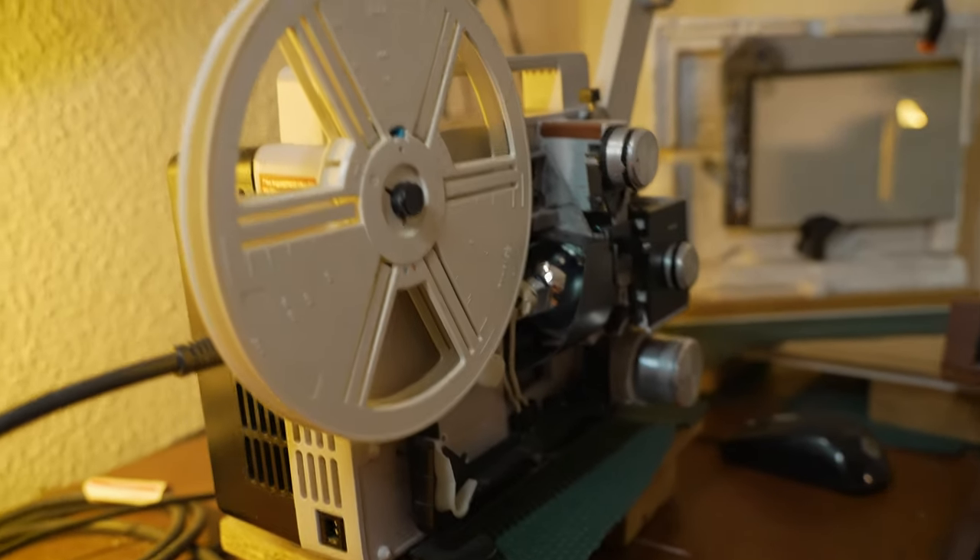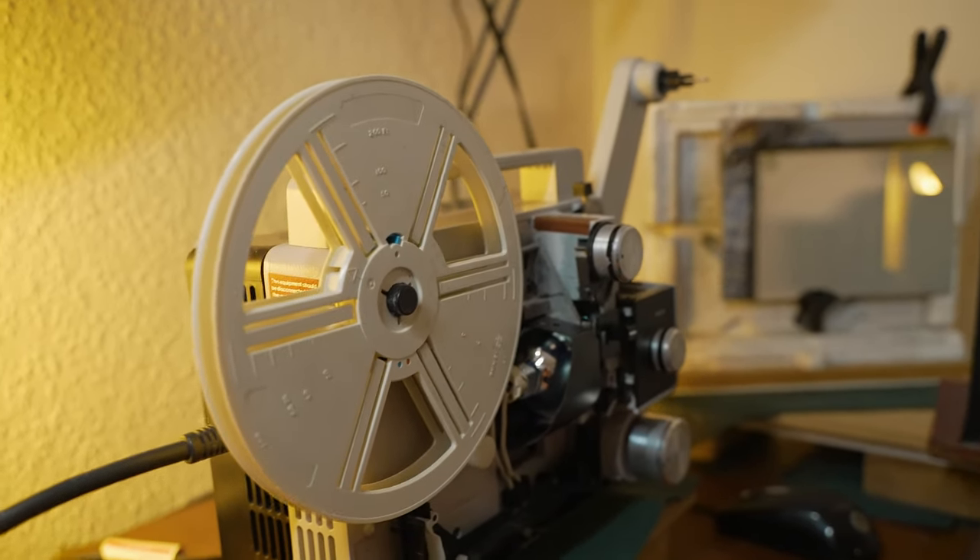The projector I'm using here is a UMIG 610D. Instead of having claws that go through the film to pull it through, it works off the lights. So if you've got a film that is a little bit dodgy that may break or snag up, that's good — because if it was going through a camera that had claws, it would probably tear the film to pieces.